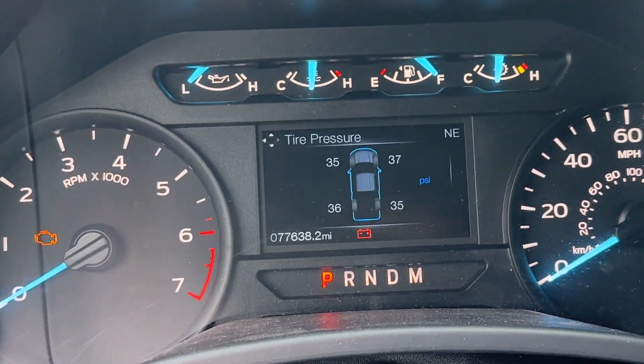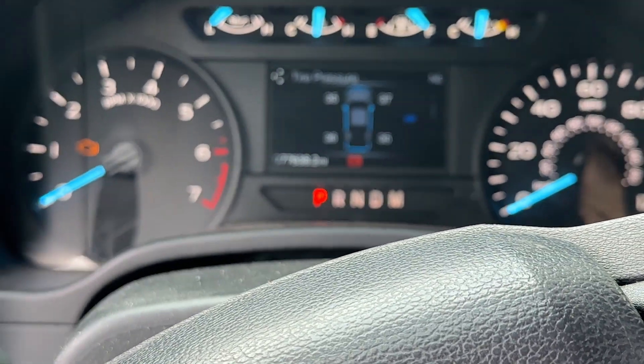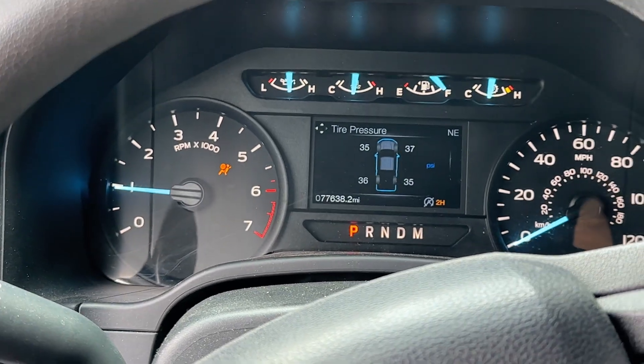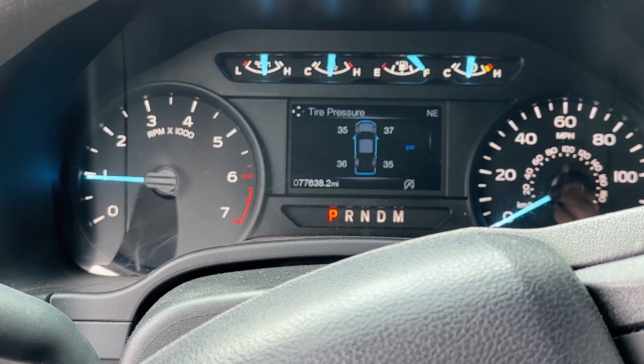Now we can look at our dash and as you can see we no longer have any warning signs. We can turn off the key, turn it back on, and start the vehicle. Now if you press the electronic brake you can hear it go on and off. That is how you put it on and that is how you take it off.